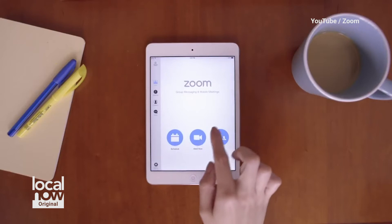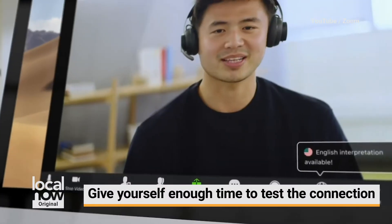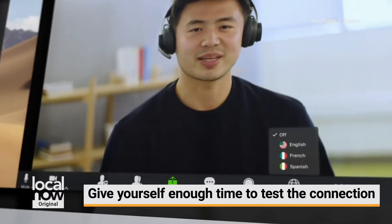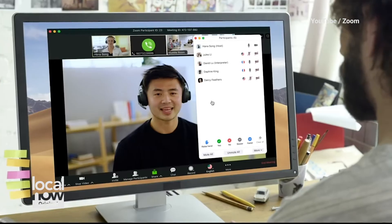The most important thing with a Zoom party, if you're setting one up, is to give yourself enough time to make sure that your audio and your visuals work. You don't want to wait until the very last minute to see that things aren't working correctly. The way we did it was we went square by square and let each person send birthday wishes to the boys.